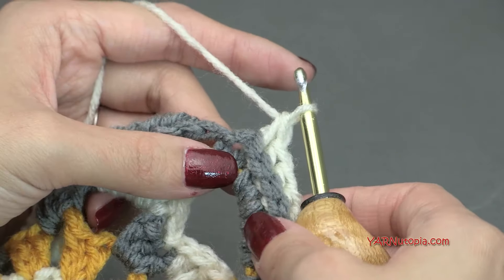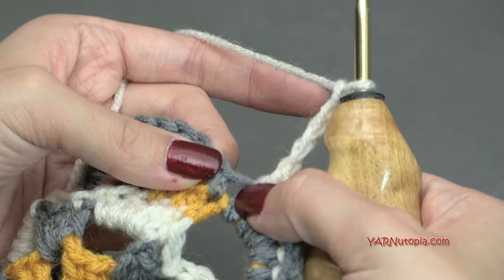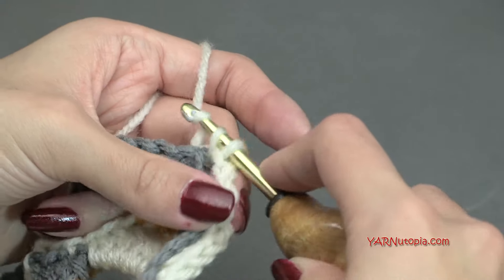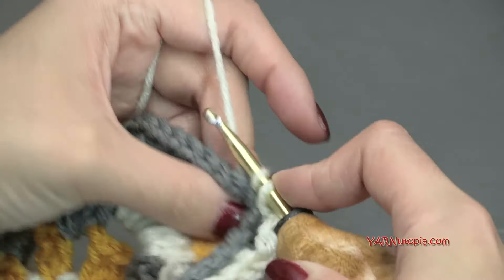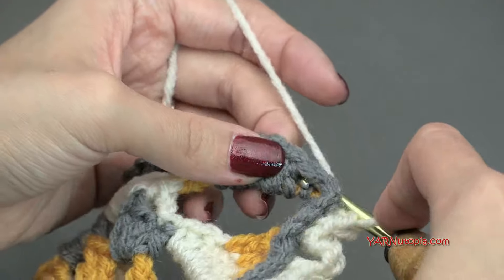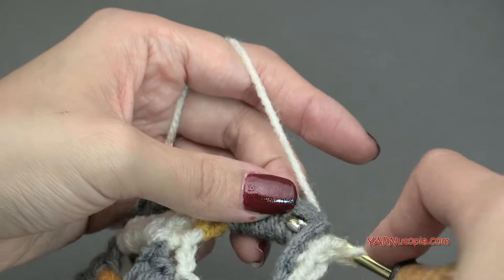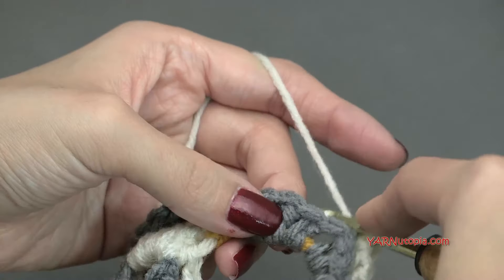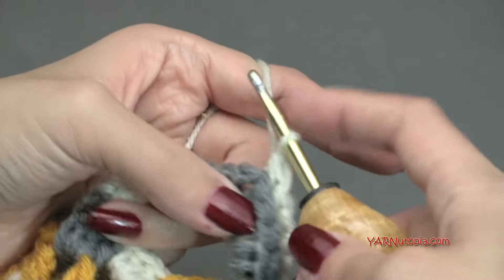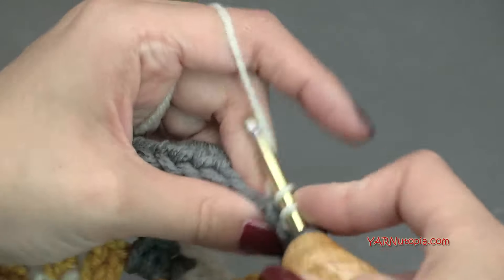Instead of chaining one at the corners, chain four: one, two, three, and four. Skip over the single crochet and back post single crochet around the next ten stitches, then chain four. This chain-four is making the square shape of our granny square. After these ten back post single crochets, chain one and then back post single crochet around the next ten. Then chain four for the next corner. You should have four chain-four spaces at the end of this round.